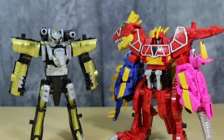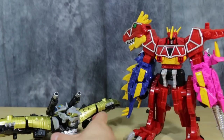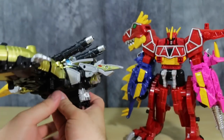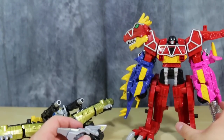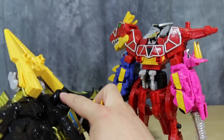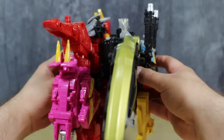No Power Rangers 6th Ranger Zord would be complete without merging with the main Megazord, so let's go ahead and do that. First, we're going to return the Pterazord to Pterodactyl mode. Next, we're going to pull the tail section off of the Dino Charge Megazord and attach it to the back of the Terra Megazord on these pegs. Then we're going to grab the head of the Terra Zord, pull it off, pop off the helmet from the Dino Charge Megazord, and plop this head on top and open up the mouth. Then the Dino Charge helmet will peg into this strut right here on the back, and then this whole thing pegs into the back of the Dino Charge Megazord.